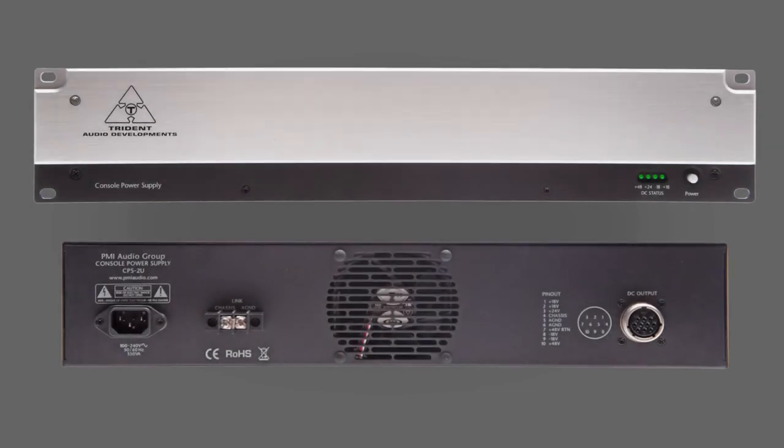The power supply unit is in a 2U 19-inch rack mount format and will regulate any incoming AC from 90 to 250 volts. It has a single whisper fan that is quieter than a desktop computer.